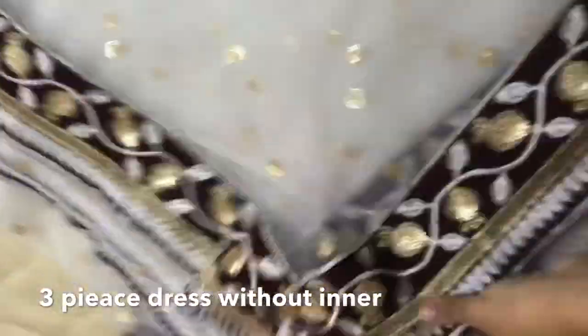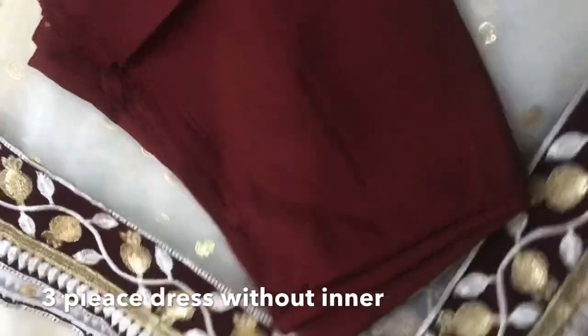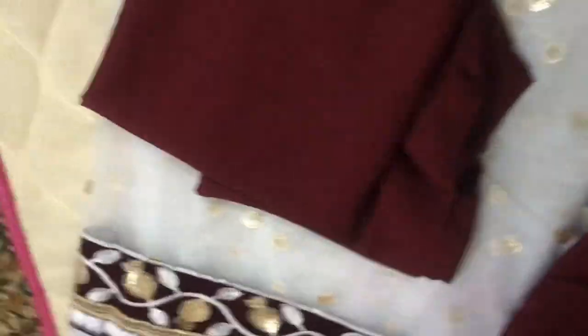I'll show you in the next video how to stitch it. Stay tuned with us. This is a short video — I'll show you more in the next video. Thank you.